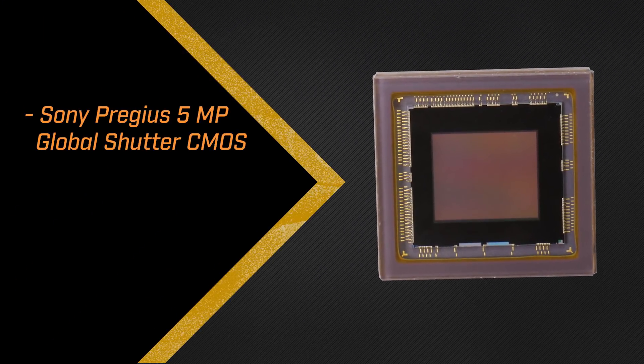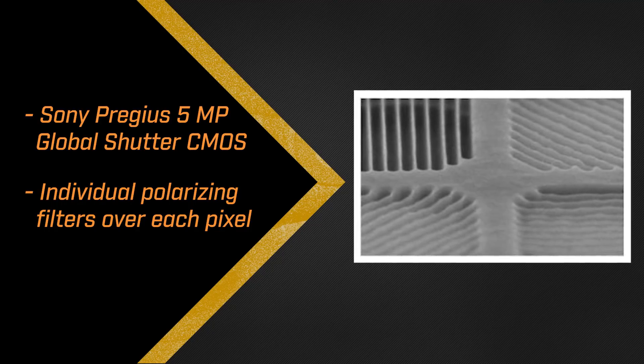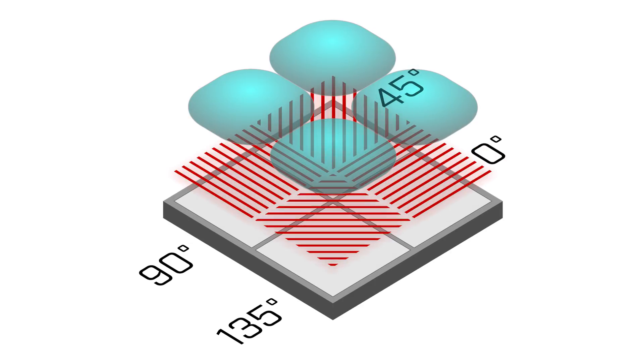The IMX250MZR is Sony's first machine vision sensor with onboard polarization. This 5 megapixel, global shutter CMOS device features individual polarizing filters over each pixel. The filters are arranged across the sensor in a 2x2 pixel cell of 0, 45, 90 and 135 degree orientations. By sensing four angles of polarization simultaneously, the IMX250MZR can measure the angle and intensity of polarized light in any orientation across the entire field of view.